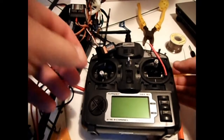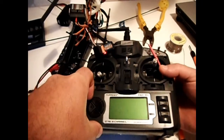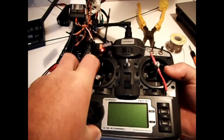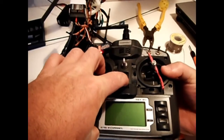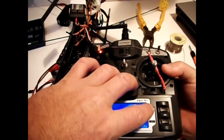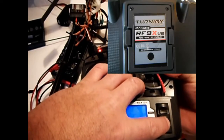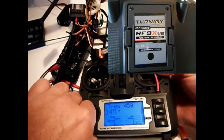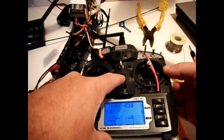Now plug the battery in on the helicopter and hold the bind button on the back, as shown in the top right corner just below the V2. Then turn the transmitter on and you'll see the light goes solid — it was flashing before. Release the button, then turn the transmitter off.